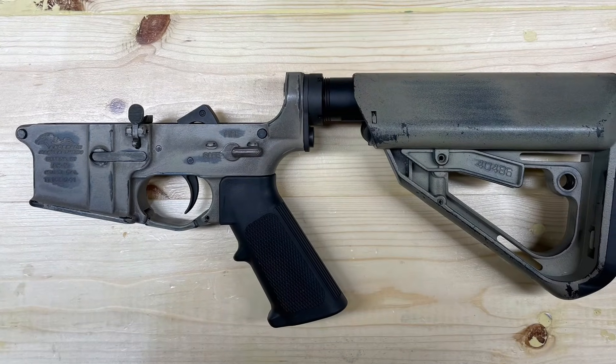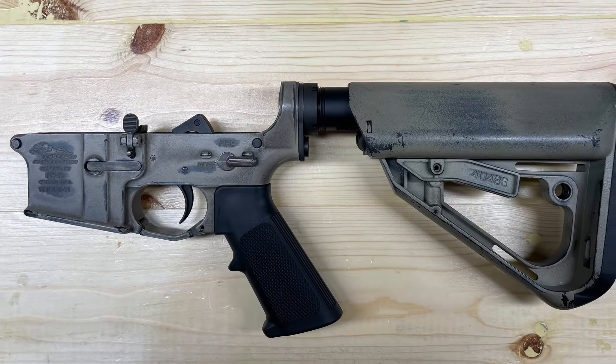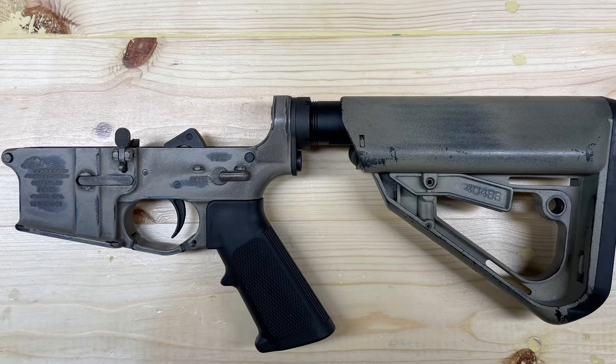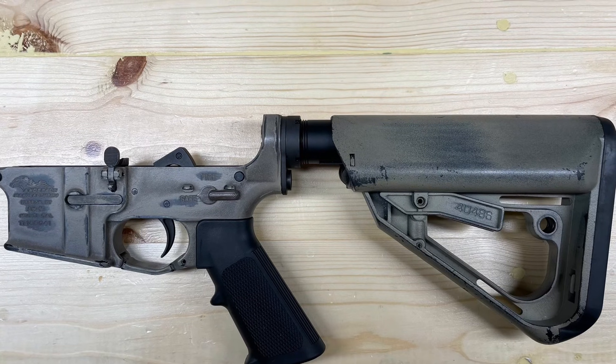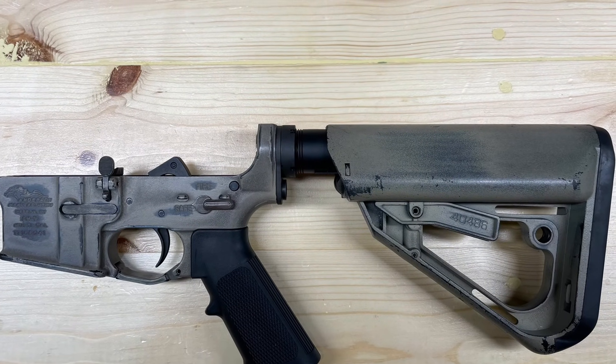That completes the installation of our buffer tube assembly and our takedown pin assembly into our lower receiver. If you found this video useful, please leave comments below and subscribe to our channel. Thank you.